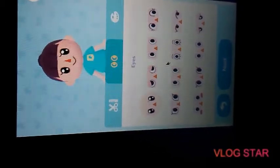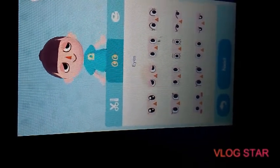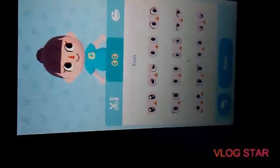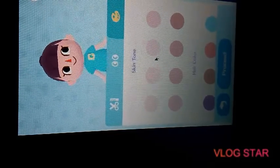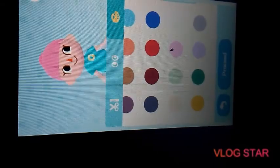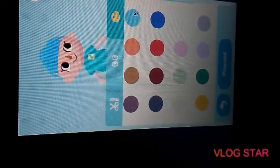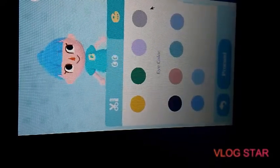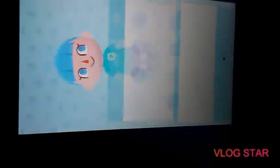These eyes are too creepy — I can tell you I don't want to wake up and see that. These look pretty normal. Okay, skin tone — a little tan. Oh, you can change your hair color, that's cool! Let's go light blue — that's my favorite color. And eye color — light blue as well. Okay, we're going with a full blue theme here.